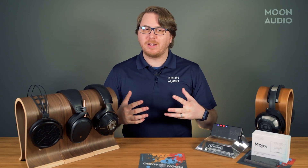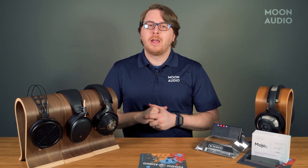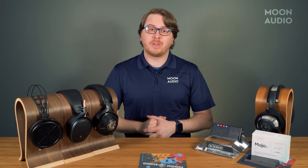It's finally out in the wild, and although the forums have had mixed reviews, mostly from those who haven't heard it yet, one thing is for sure: the Mojo 2 does a lot more than the original.